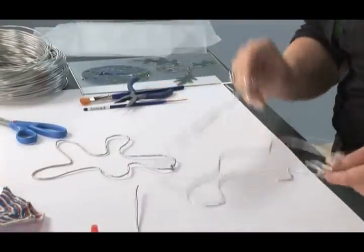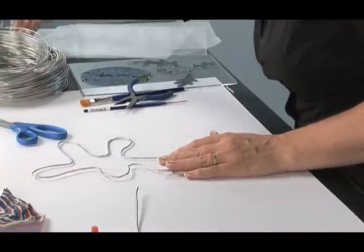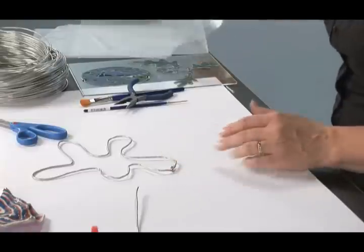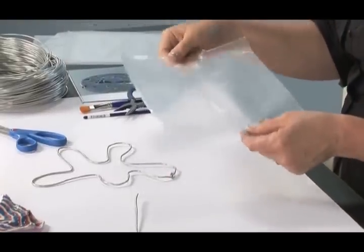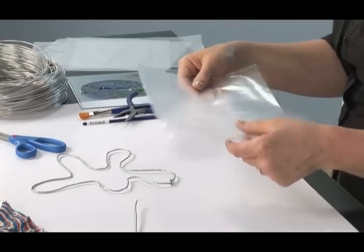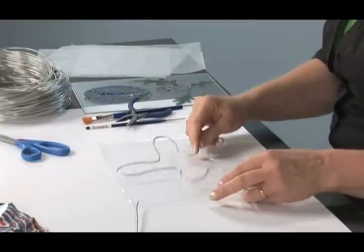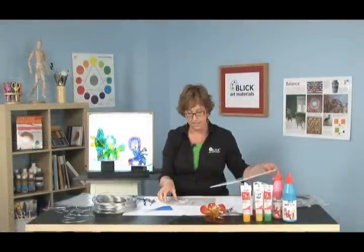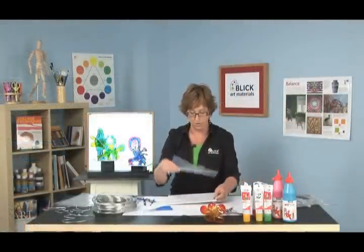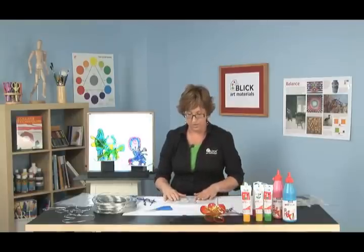Now it's time to fill them in with paint. We're going to need a sheet protector — a non-glare sheet protector. This has just enough texture on it that it won't stick to the paint. So we'll put our shape on top of the sheet protector. I like to use a piece of foam board or corrugated cardboard, a stiff board underneath, so that it can be moved easily from one place to the other.